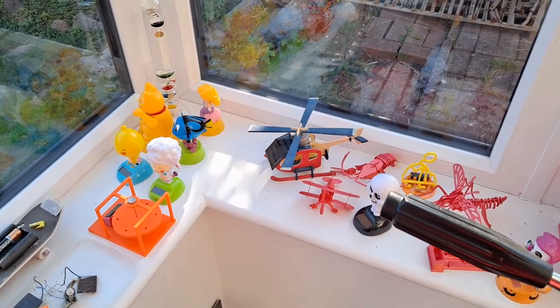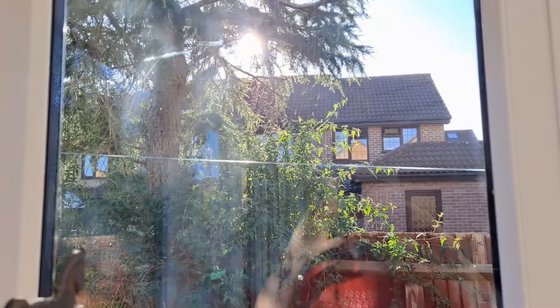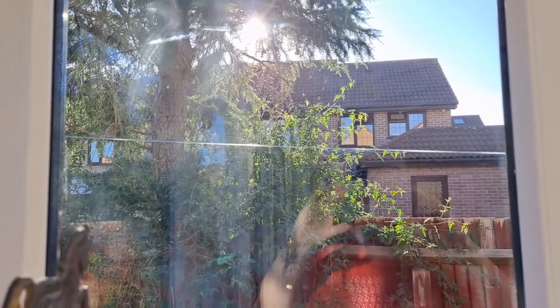Hi guys, late afternoon, sun's beginning to go down behind that house.